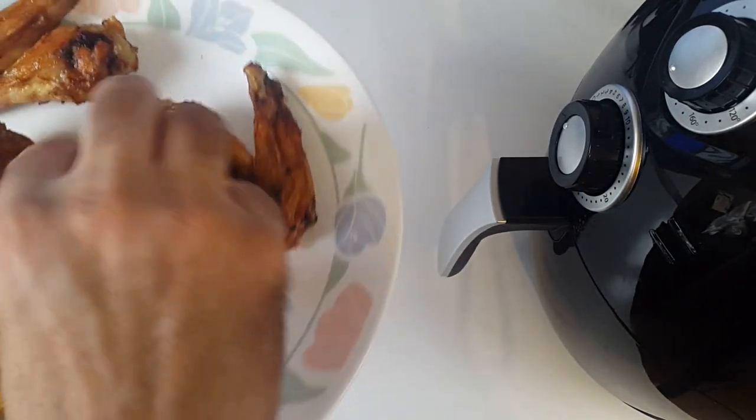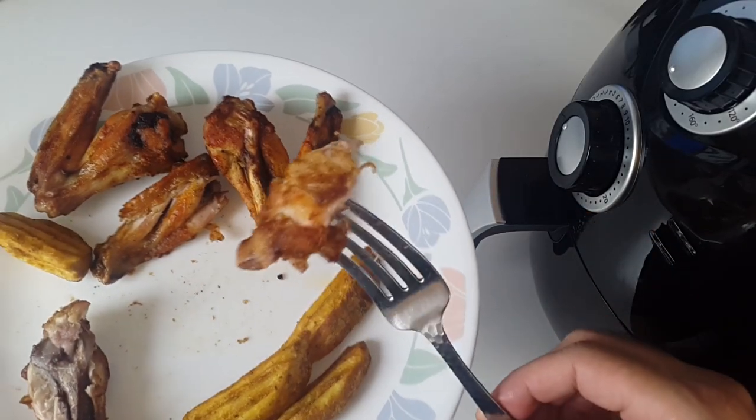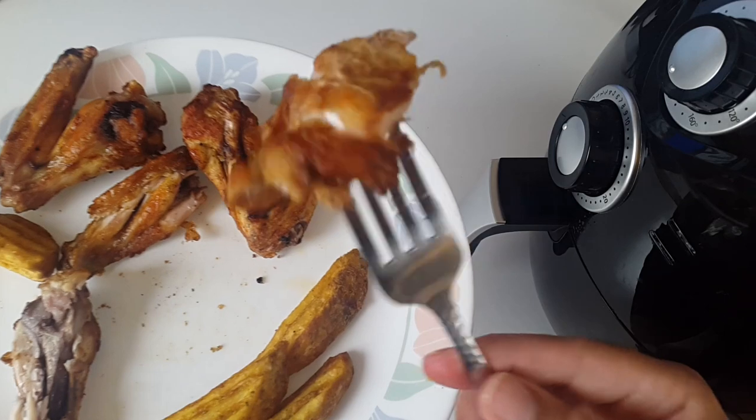Here are the chicken wings — they've come out sizzling, very hot, and they've cooked perfectly. That's how quickly you can cook chicken wings in this air fryer. I'm about to taste this. I know it's hot but it does look really nice.